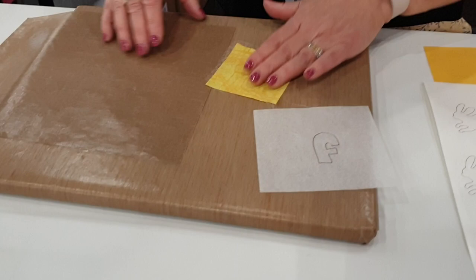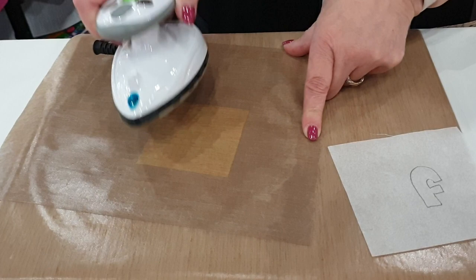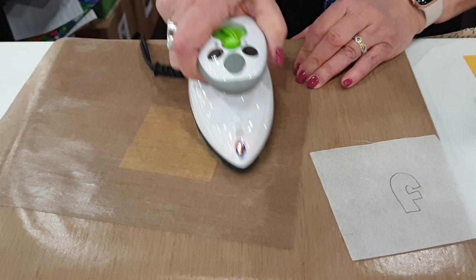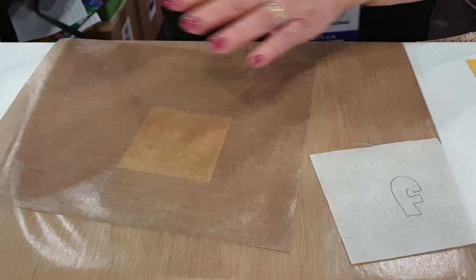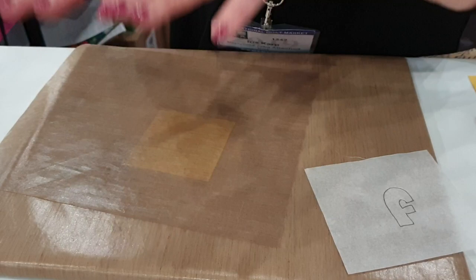Now that I have the fuse on the back of my fabric, I can just iron this. I use a hot iron and I keep my iron moving — I don't hold and count. I don't want to build in air pockets. Air contracts and expands at different rates and you can get bubbling, which can start a fraying process, especially with a larger piece. If my fabric is delicate, I'll lift a little, let it cool, and then iron a little more. I'm layering the heat so the fuse has a chance to really get into the fabric.